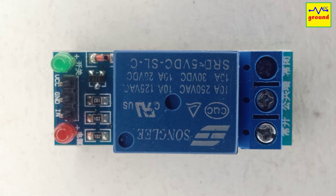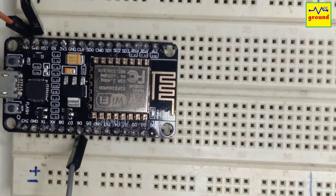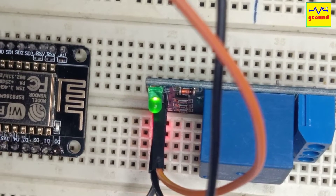These modules work fine with 5 volt microcontrollers like Arduino, but they simply refuse to work with 3.3 volt microcontrollers. As you can see here, I have powered the relay module with a 5 volt supply rail and connected its input line to one of the GPIO pins of my NodeMCU board. Now when I turn the switch on or off, you can see that the green LED's brightness is changing, but the relay doesn't work at all.